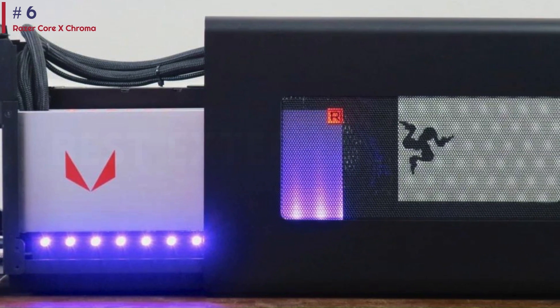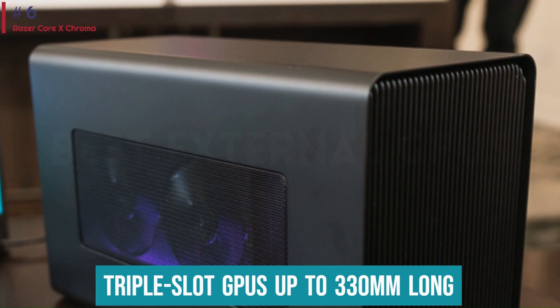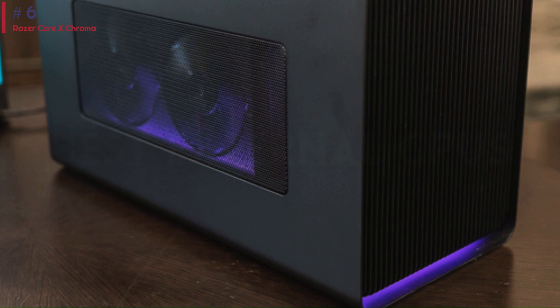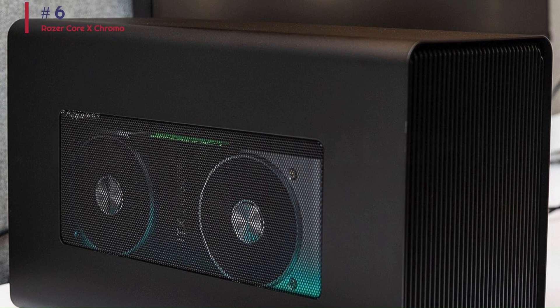The internal GPU clearance stayed the same compared to the Core X, meaning you can use triple-slot GPUs up to 330mm long and up to 160mm in height. We wouldn't mind a wider design if it would mean the enclosure could fit flagship GPUs that can take up to four PCI slots, but the current size is great for most graphics cards as is.